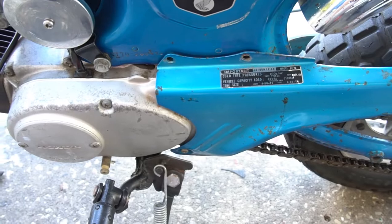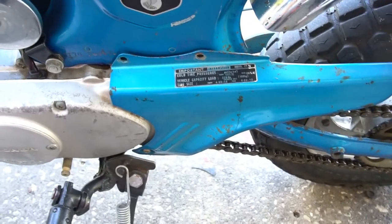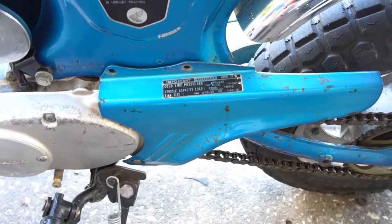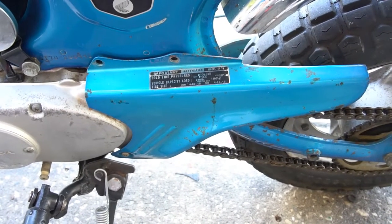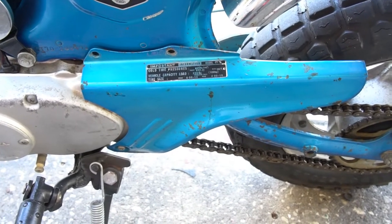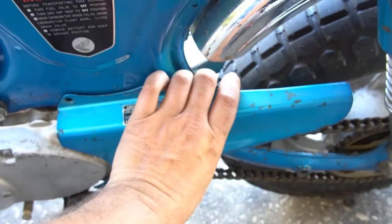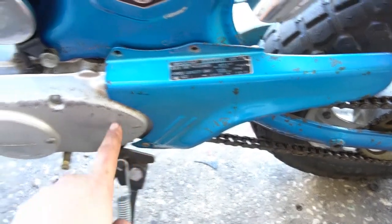I'm going to jump on the crankcase side — the stator side. Since I'm putting a bigger bore kit on it, you should consider altering your sprockets to get a little more speed, since you'll be putting out more torque and power. Get your chain guard off — two 10-millimeter bolts and a screw down here.